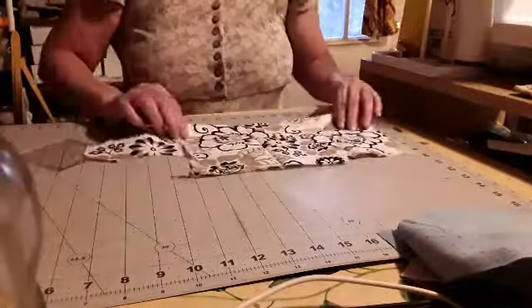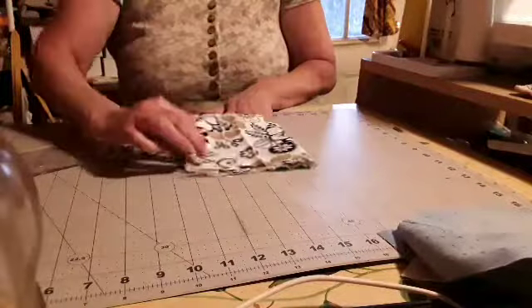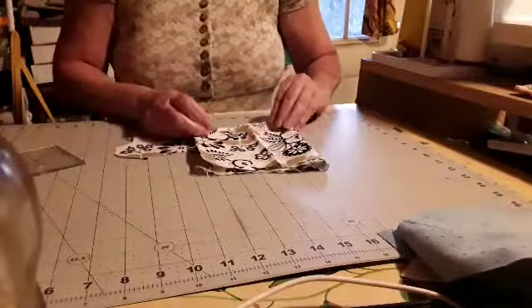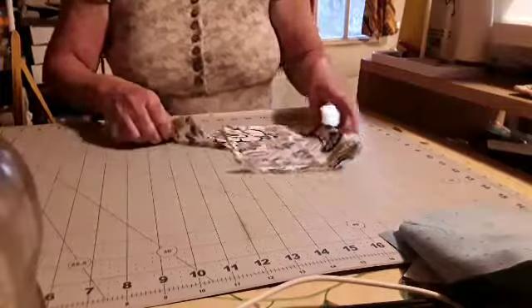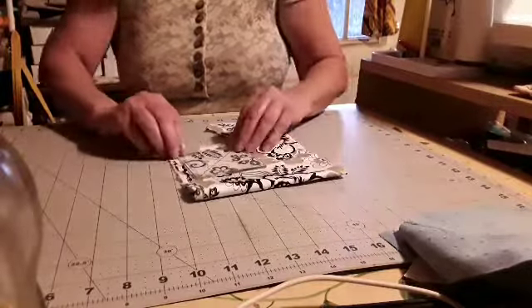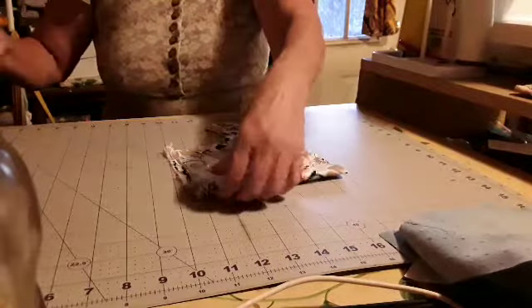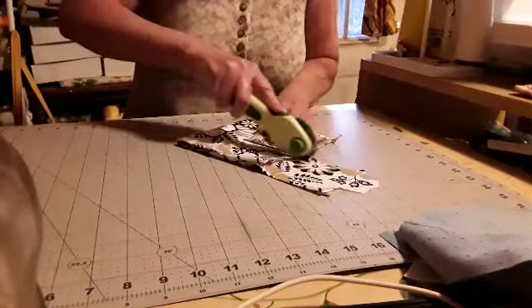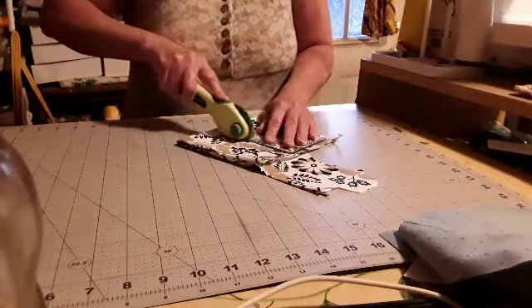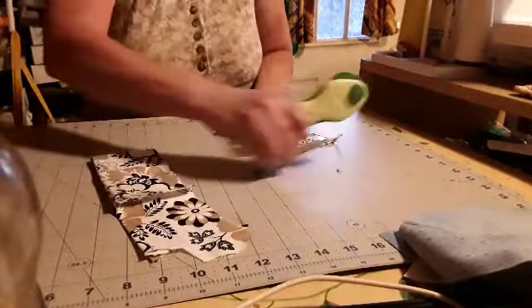So we're going to take all this and move it out of the way. Now we have to have four of them because we've got four corners. I'm just going to fold this in half — I don't know how much material you have to work with — but I'm going to take this one and work with it. And we're going to cut four squares out.